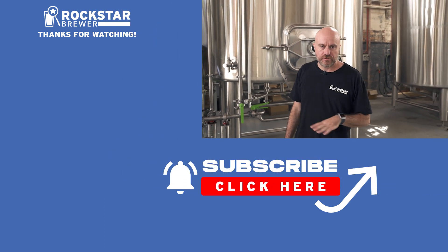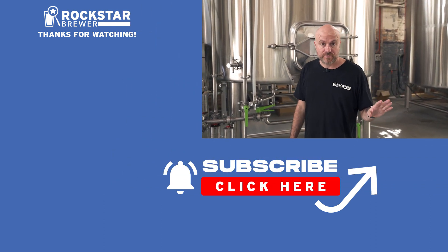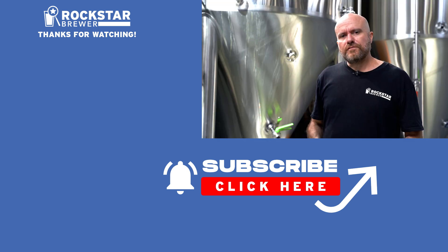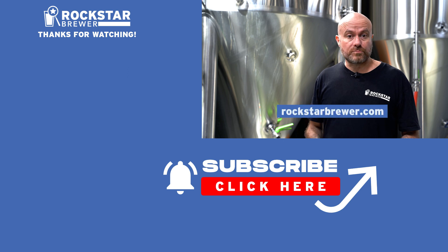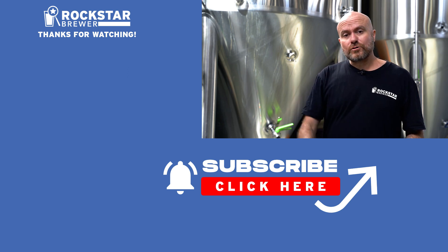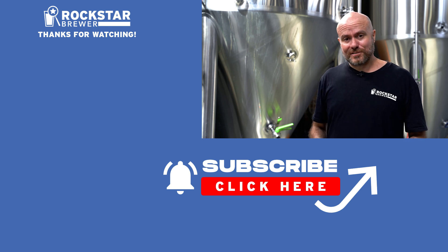Get out there brewers and make sure that you adequately rinse the caustic from your brew house, because you don't want caustic in your beer. If you want to know how I help professional brewers make world-class beer in their breweries, head on over to my website. Thanks heaps for watching — don't forget to like this video and I'll see you in the next episode.